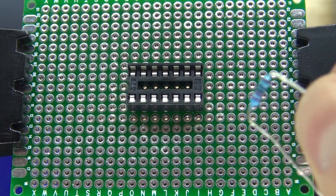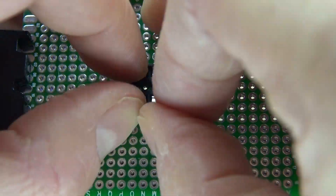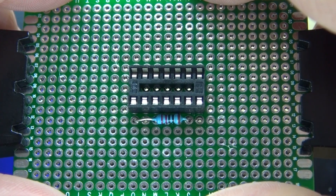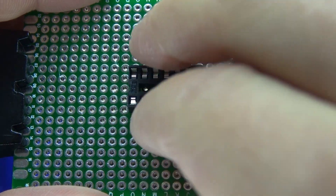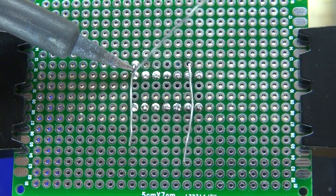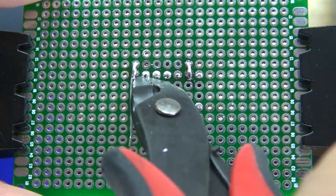Next, you're going to need to put your 220-ohm resistor and connect it to pins 1 and 6, just like that. Bend the leads over and then solder bridge it together. Cut off the leads, and it should look like that.